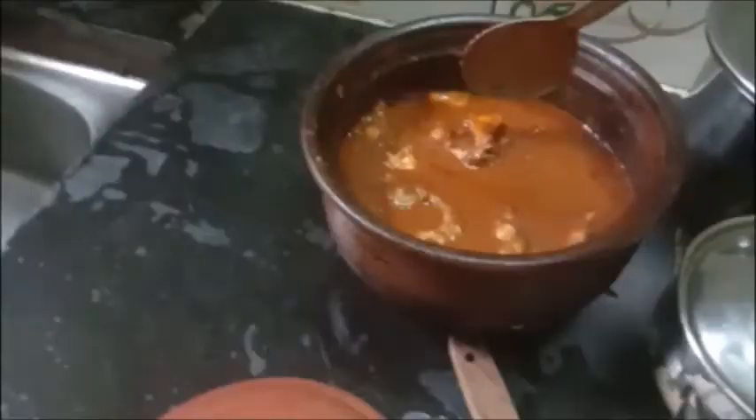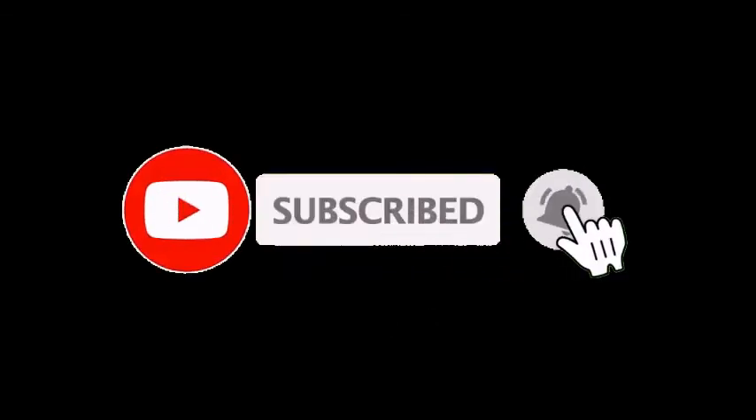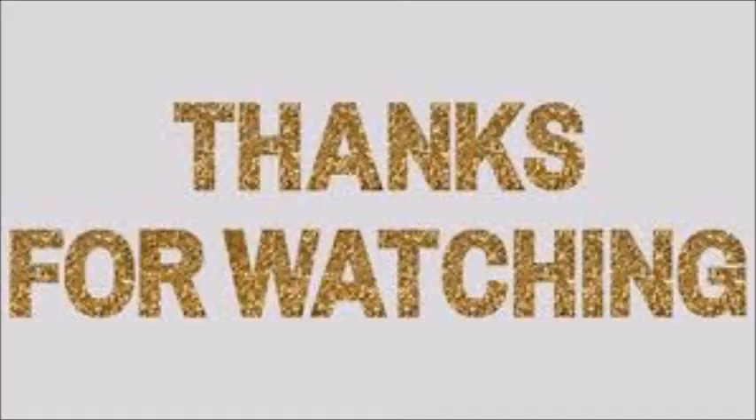I am very sure that you will like this fish curry. So in the video, like, share, comment, subscribe and click the bell icon so that you will get notified whenever I upload a new video. Until I see you with the next video — take care and thanks for watching.